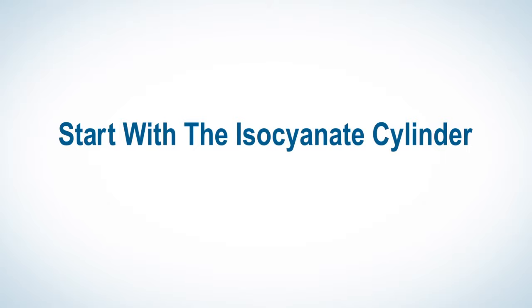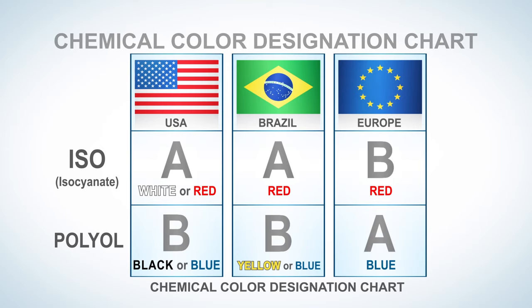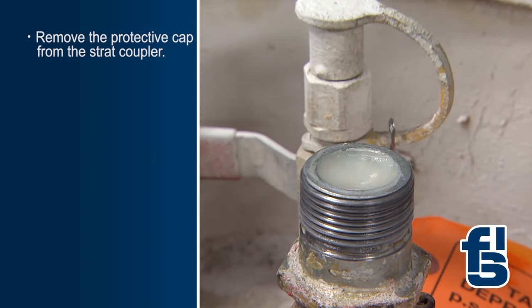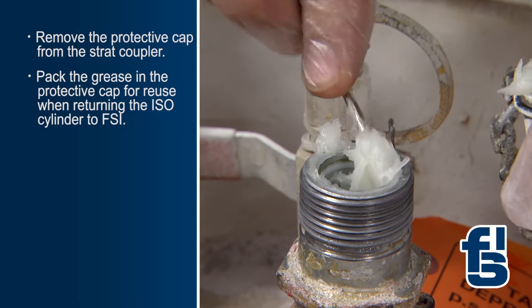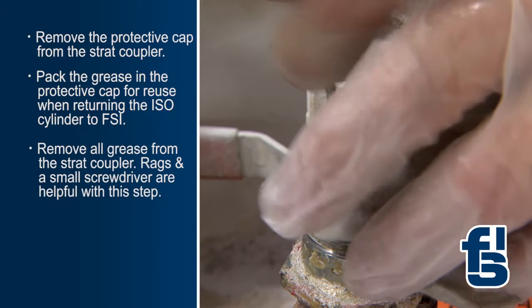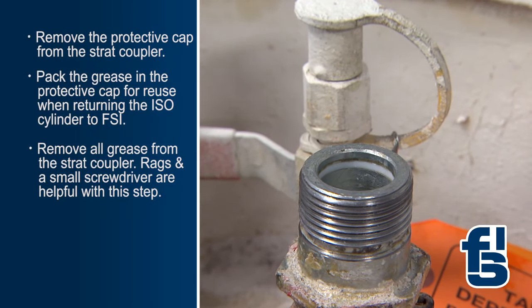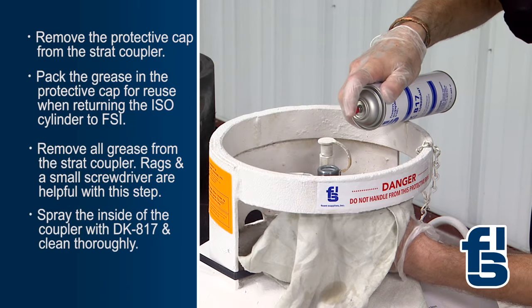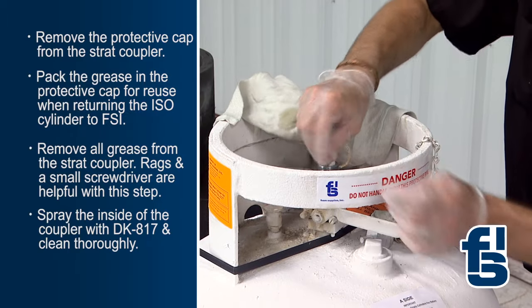Start with the isocyanate or white cylinder. Isocyanate, or ISO for short, is also referred to as the A-side in the US. Remove the protective cap and grease from the strat coupler. Pack the grease in the protective cap so it can be reused when preparing the ISO cylinder for return. Be sure to remove all of the grease from the strat coupler. Using rags and a small screwdriver are helpful with this step.